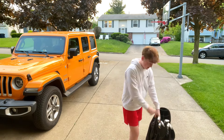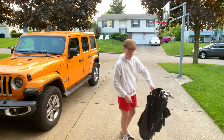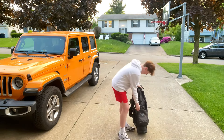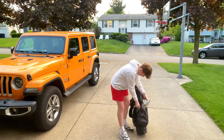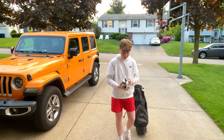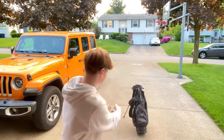Then these are just the rest of my irons. Let's get into the bag. So for the front pocket, I have my balls right here. In this front pocket I keep my balls, my gloves, and my rangefinder.